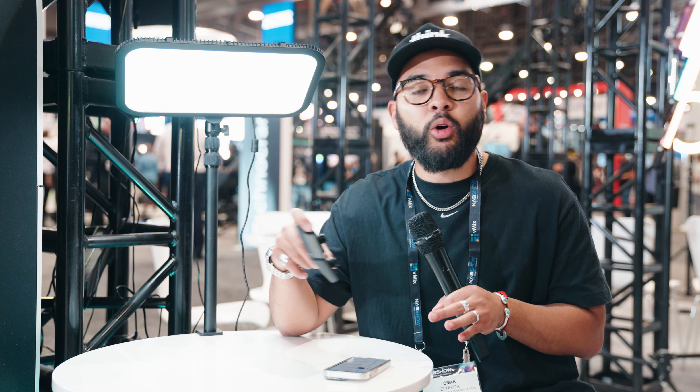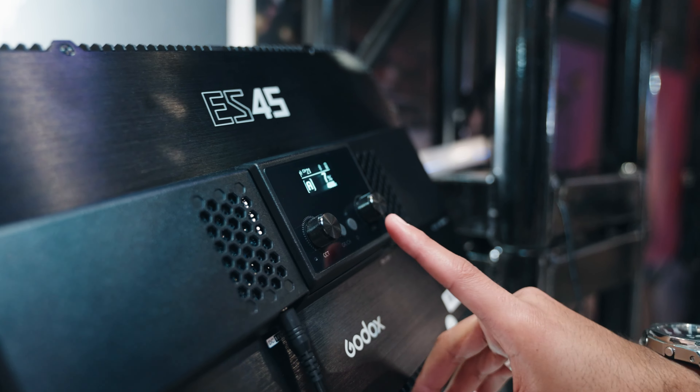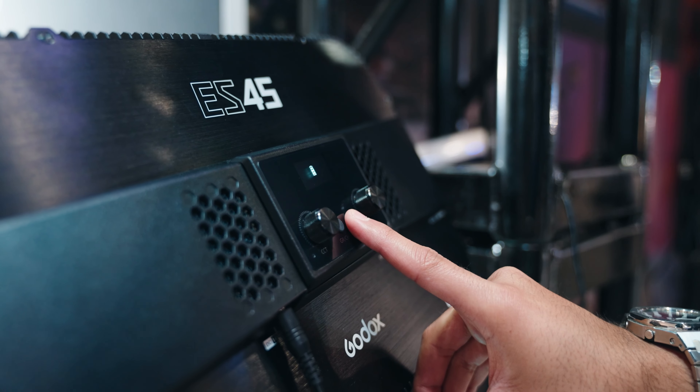It also has a Bluetooth option, so if you don't want to use the remote or if the remote dies, you can hook it up to your smartphone through their app and control the light that way. Another cool thing about this remote is that you actually charge it with the light itself. There's a magnetic feature on the back of the light where you place the remote and it charges while the light is plugged in. Super cool.